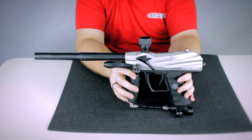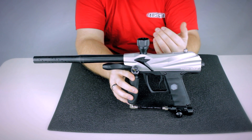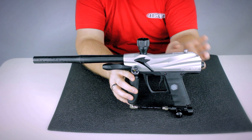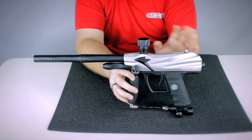Now when you get a refurb, it's going to come in a standard cardboard box, nothing special. It comes with the stock barrel and a barrel plug — no charger, no rechargeable battery or anything like in other Spyders. Very minimal in terms of what you get.